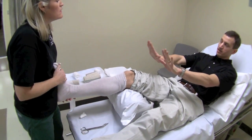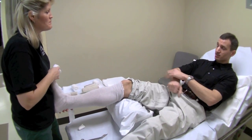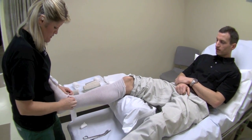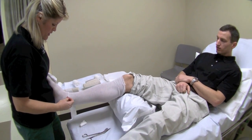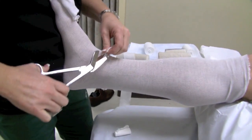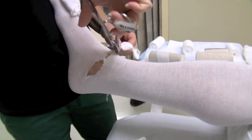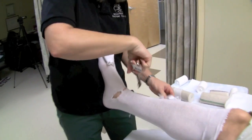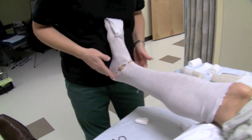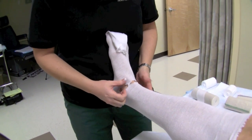The technician is bracing the foot against their body to keep it in the 90-degree position. Where the stockinette has a wrinkle, they cut out the wrinkle — every single one — so it's not putting any kind of pressure on the skin.